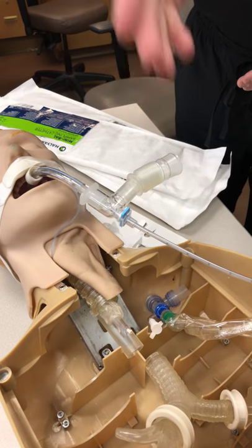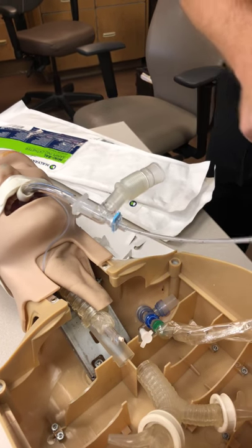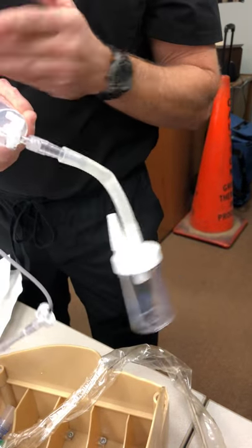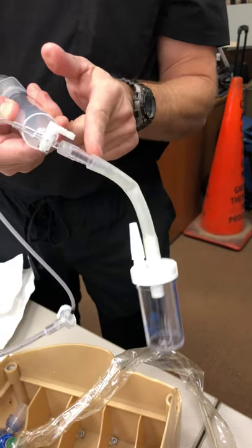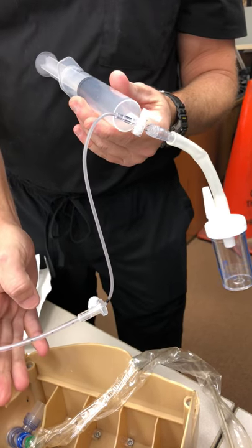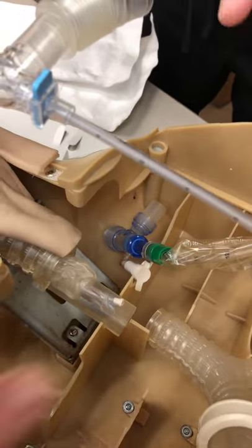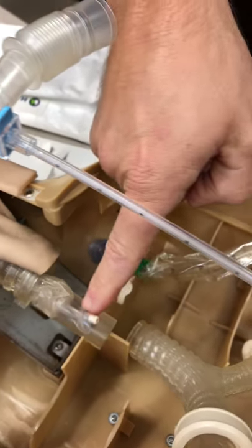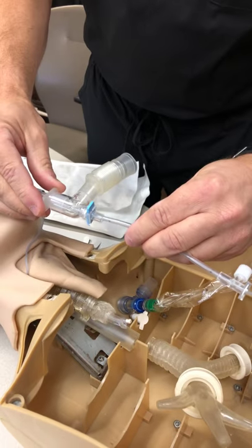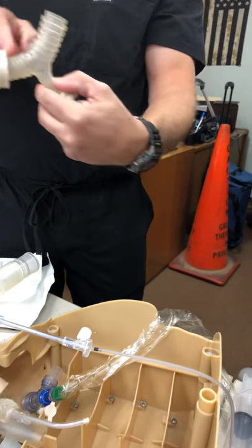Once I get it to that point, the next thing I'm going to want to do is take our syringe and connect it to our stopcock. Whichever way the stopcock is in the off position — so I want it closed — I'm going to give it five cc's just to clear the tip of that catheter, removing any debris that collected on the tip of the mini-BAL as I inserted it. Once I get it to that point, the next thing I'm going to want to do is advance that catheter another three to five centimeters to get us past the carina, into the right or left branch.